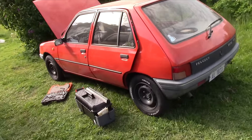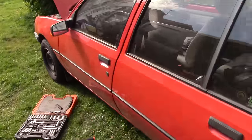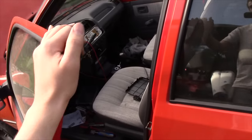This is my beloved 1990 Peugeot 205, 1.4L. It isn't too spectacular, but it's in very good condition.